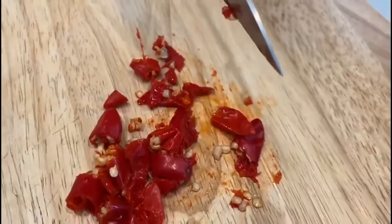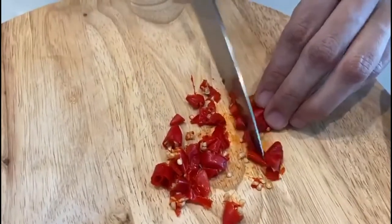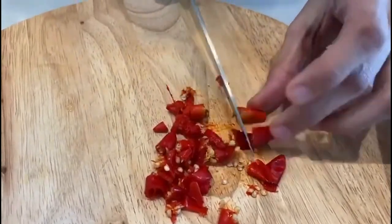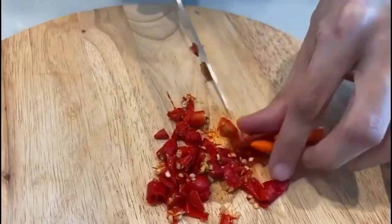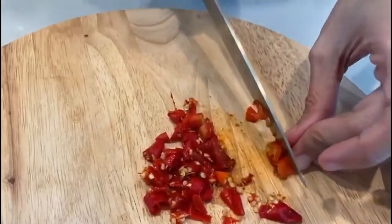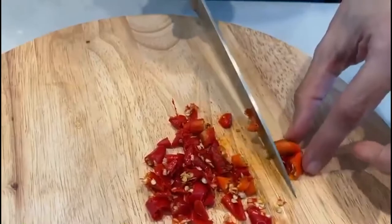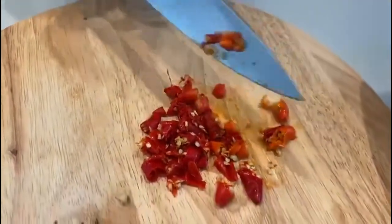Thank you to Ate Catherine for sending me all of this — I love you, Ate Cathy! This was sent to me by my wonderful friend Ate Catherine Kelly. Without her, I wouldn't be able to make this. So anyway, just chop them all.